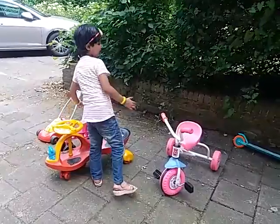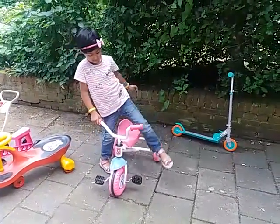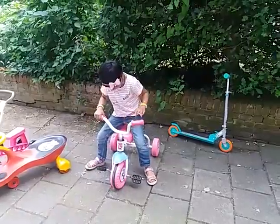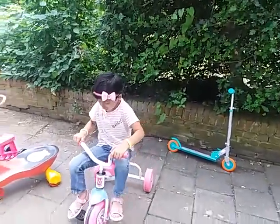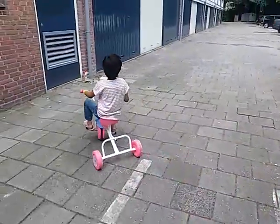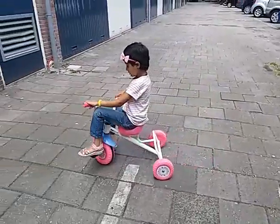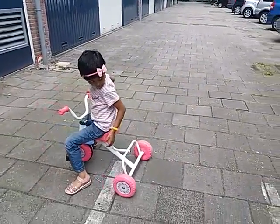Now this is for 4 year olds, called the bike. You need to sit on this seat, it's a tricycle. Pedal, pedal and pedal. Switch, switch, stand. I'm going to put it back.